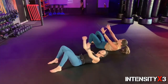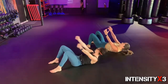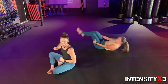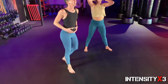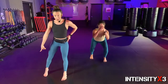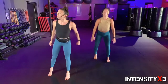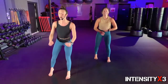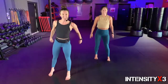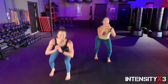Ten seconds, guys — stay with it, every crunch matters right now. Five, four, three, two, one — we've got one more round! Surfer squats in three, get it set, two, one — line it up, gingerly to the side, go. If you're live with me, keep working. We committed to this whole 30-minute workout together.